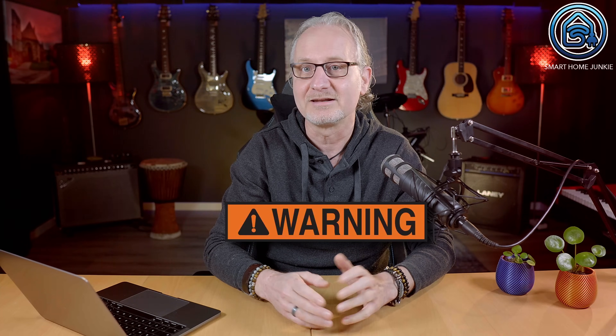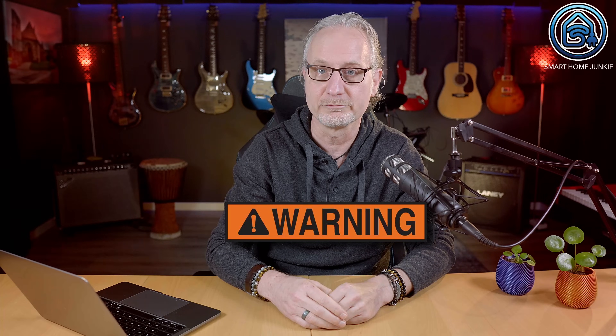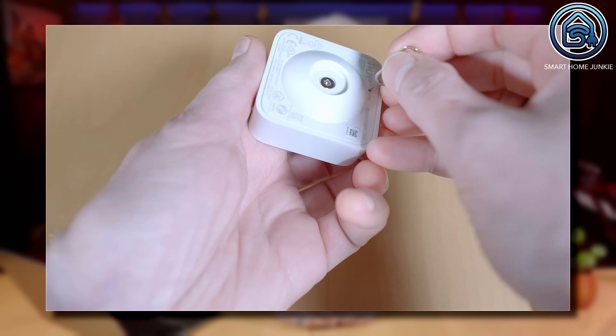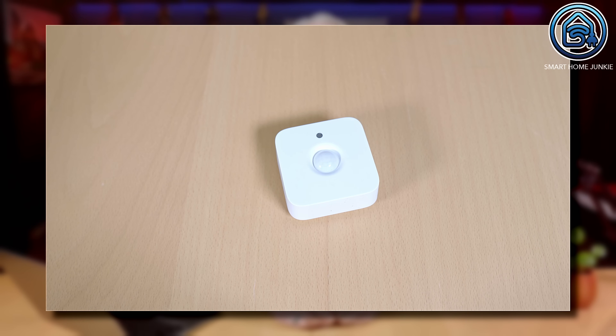First of all, I have to say that there are risks involved if you update the stick with new or other firmware. When I updated the stick, all my devices seemed to be gone in Zigbee2MQTT at first. I was a bit shocked by that because I thought I had to pair all my devices again. Luckily, this was not the case. It turned out that I just had to turn off and on all my devices and all of them were discovered by Zigbee2MQTT again. I also had to press the reset or pair button for all my battery-powered devices once, but I did not need to pair them again.